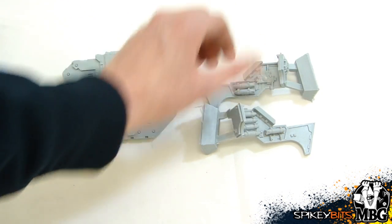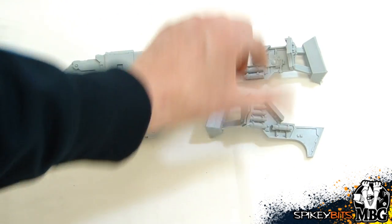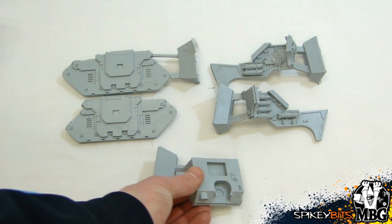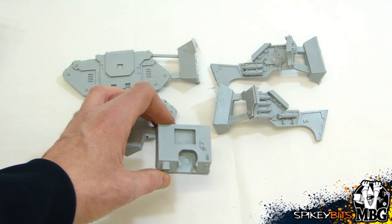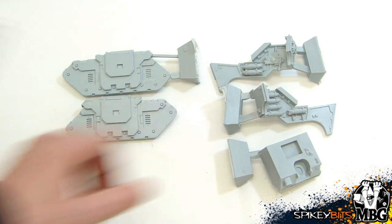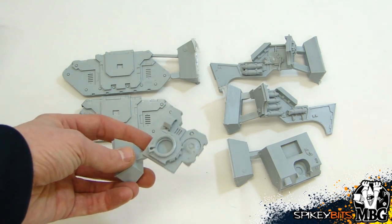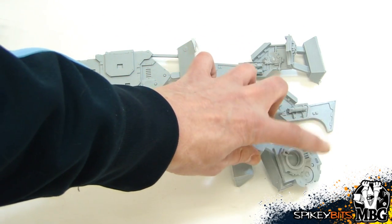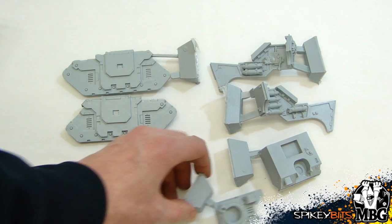In the back there's some sort of energy pack or something — maybe powers some lights or things like that. Then you've got the front hull with some pretty good looking detail on it — definitely a nice chunk of resin. Here's the hull plate that goes right on top — it's got that square and it locks in the heavy bolter for point defense or self-defense fire.